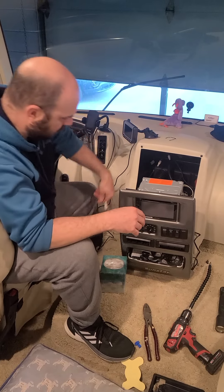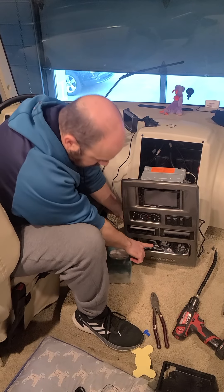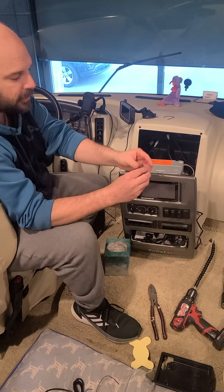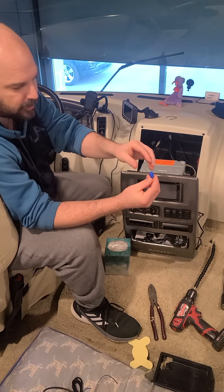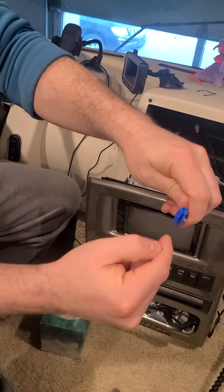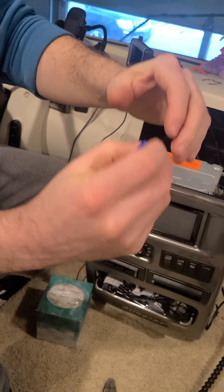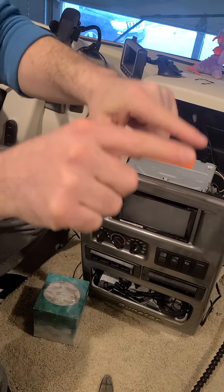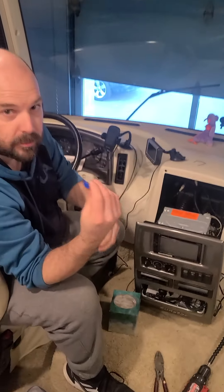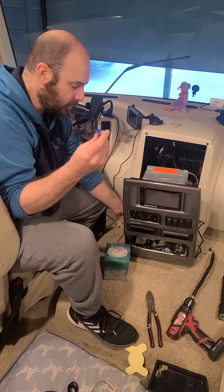I've already got my cable run and it's connected. I'm going to tap off of my cigarette lighter on the back side using this inline splice. Basically, one wire slips through here and goes all the way through, then I slide the new wire in, crimp it down, and it takes away the casing so it touches the wire and creates a circuit. These are wire-gauge specific — the wire I have here is 14 gauge, and this splice is for 14 gauge — so just make sure you have the correct size.